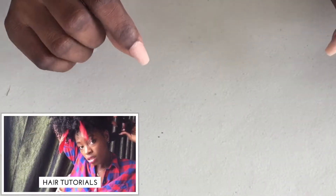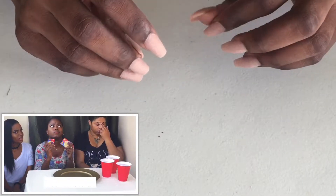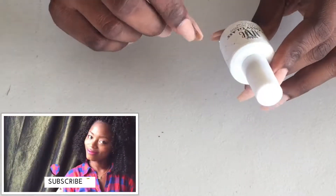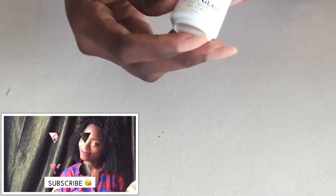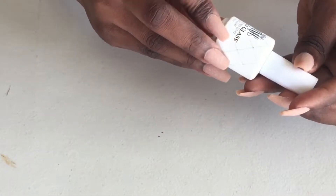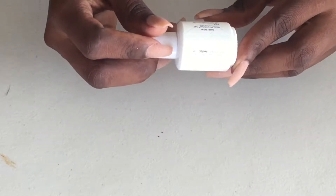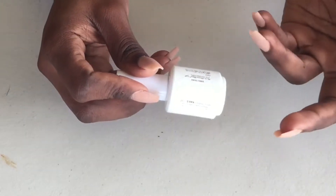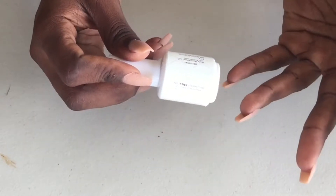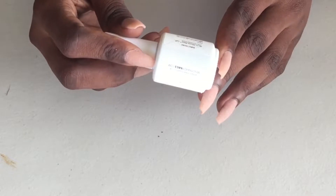Hi everybody, welcome back to my channel! What I have for you today is a first impressions of a gel top coat polish. I went to my nail supply store and got the Mindy Hardy Glossy Glass UV LED no-wipe gel top coat. The instructions say: apply Glossy Glass gel over finished nails, cure in an LED light for 90 seconds and a UV light for 120 seconds.